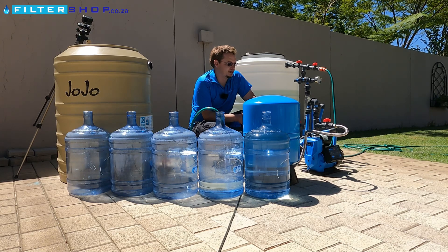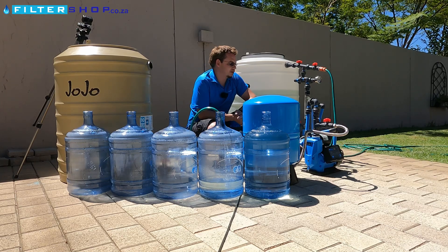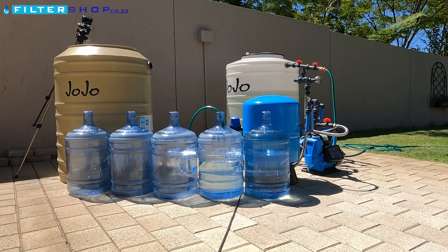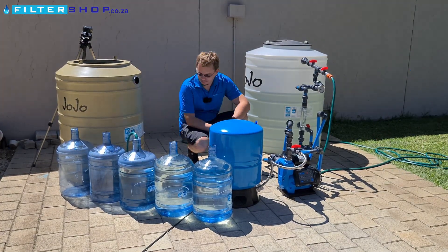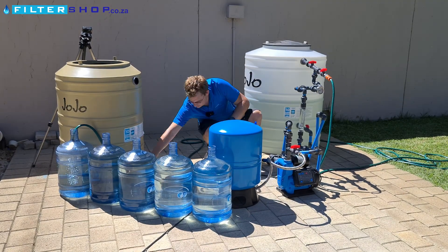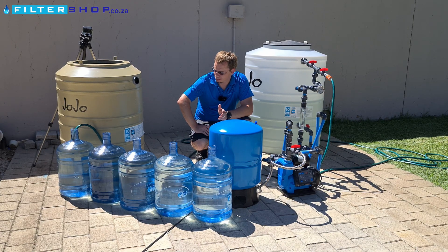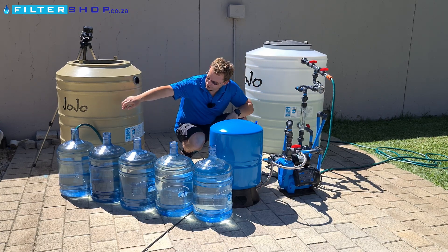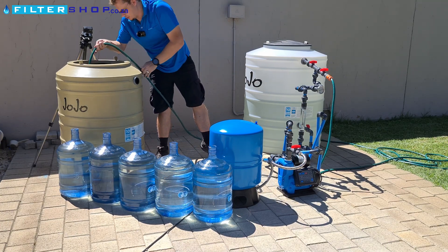You'll notice the pump doesn't switch on immediately because it has its own small internal pressurized buffer tank — but I think it's only about a liter or so. Now that our small loads are simulated, let's simulate running a few showers together — a high-flow, long-duration load — just to get that power consumption reading as well.